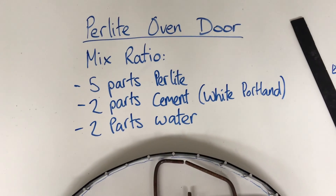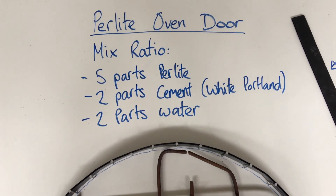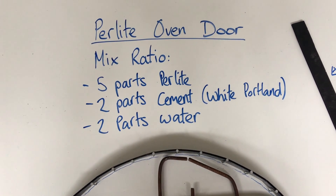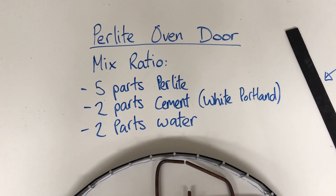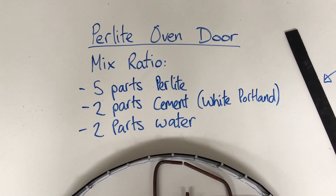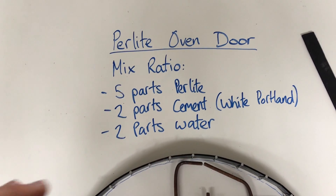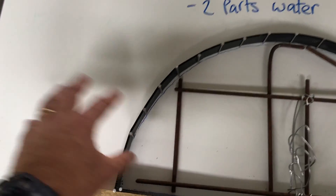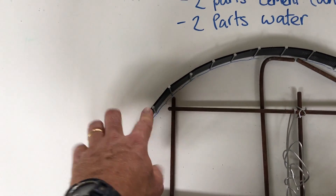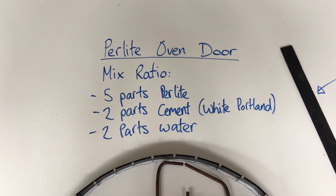The ratio we're going to use is the same as the oven: five parts perlite, two parts cement. You can use Portland cement — we're just using white cement so it looks great, and we may end up spray painting the oven or doing something fancy on the outside. And two parts water — but we don't want this too wet, so I might go one and a half parts water because I don't want the water draining off the board underneath the Corflute. We'll see how it looks and if I need to I can add a little bit more water.